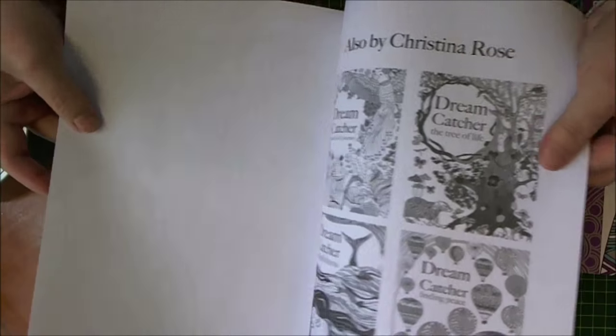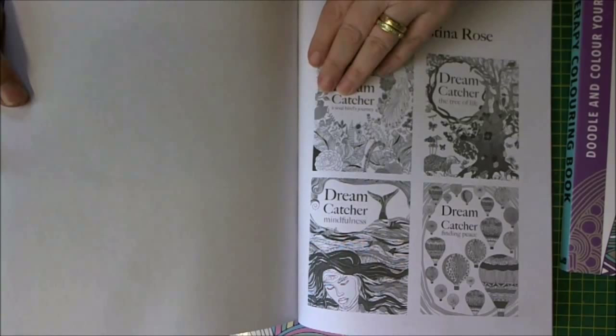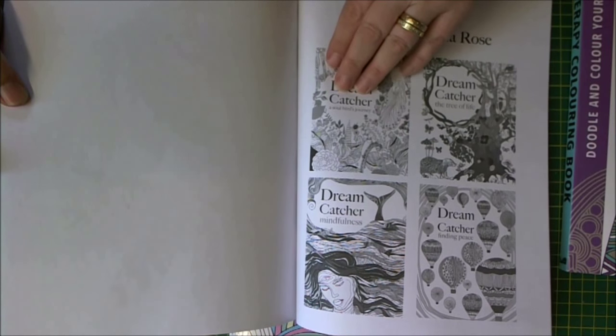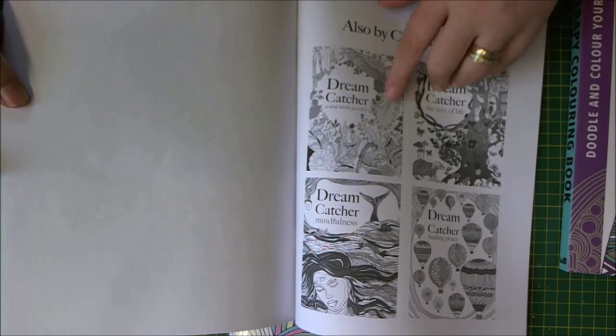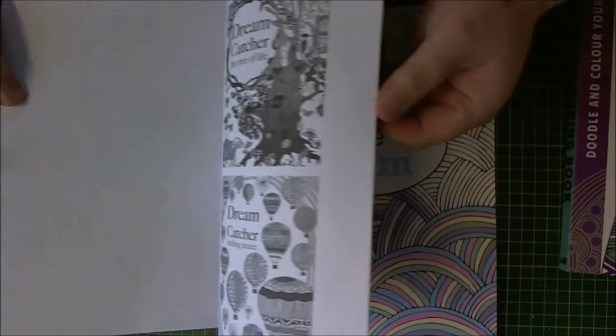And it has a series of four, so you can get: A Soul Bird's Journey, The Tree of Life, Mindfulness, and Finding Peace. So that's that book there. It's Dreamcatcher's Life on Earth by Christina Rose.